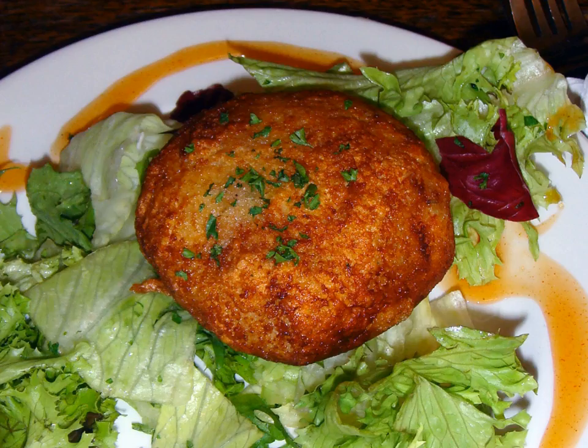In Bermuda, they are known as Bermuda fish cakes and are made especially during Easter, but also throughout the year. Here, fish cakes are normally eaten between hot cross buns.